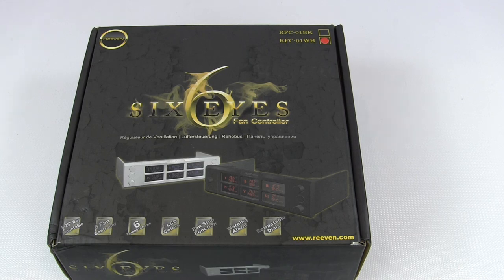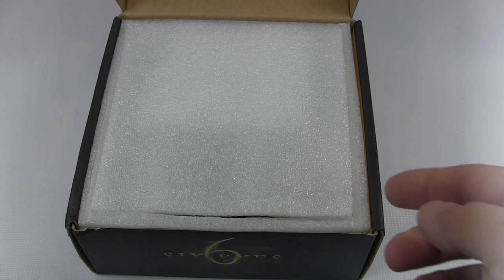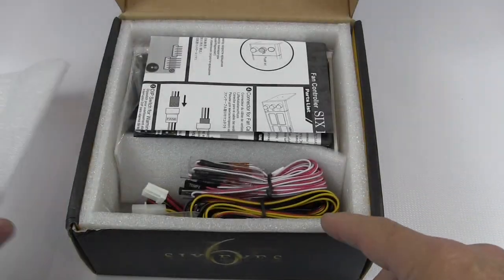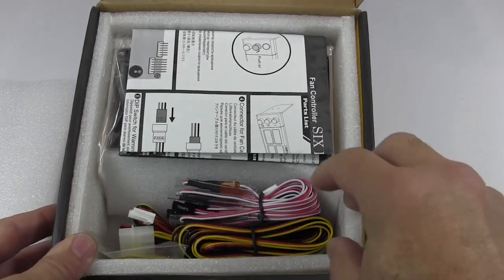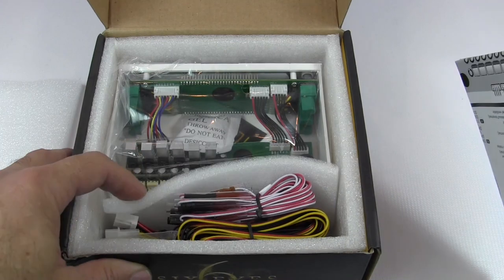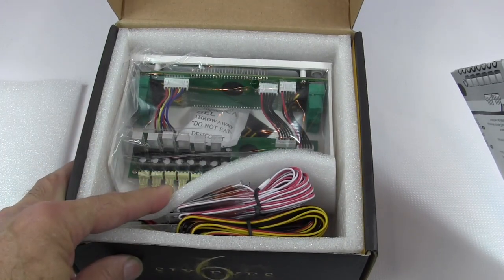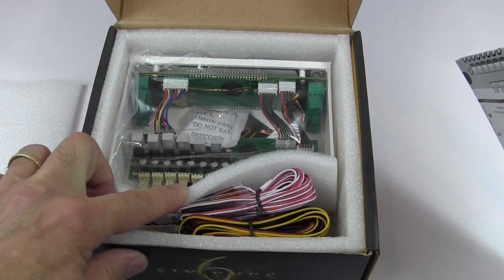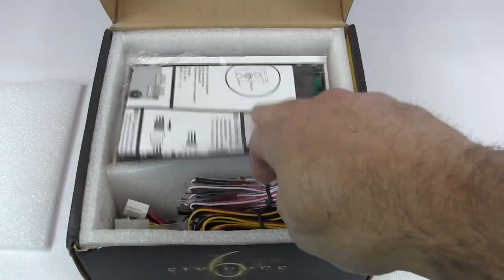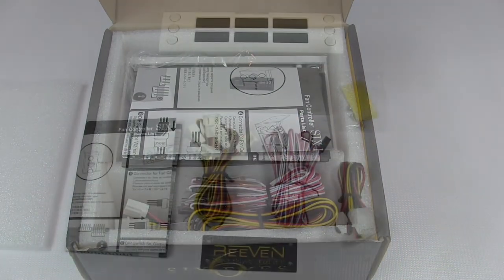Now let's take a look at the contents of the package. It's got a nice thick foam packaging on the inside. You've got the accessories separated from the fan controller compartment itself. That fan controller is packaged inside completely sealed in a plastic wrap. Let me get this stuff out on the table and we'll go through it one by one.